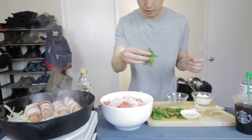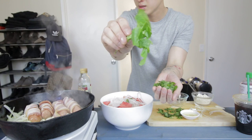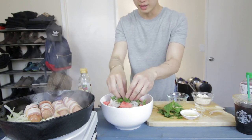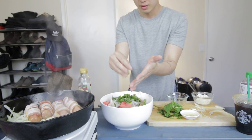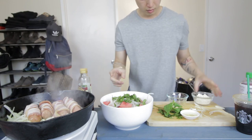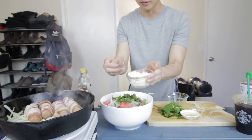Next, these are a little mint leaves. I think this is the best part of the salad — it's the part that makes it so refreshing. And then here I have feta cheese. Very simple. You can find that anywhere.